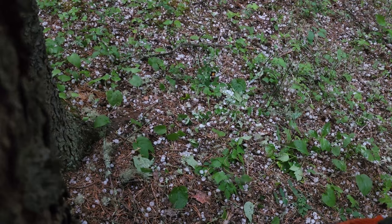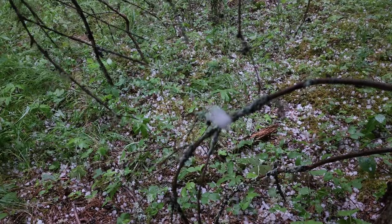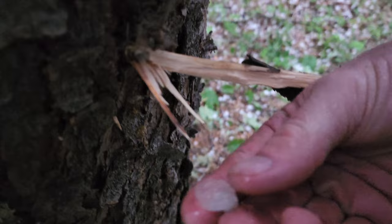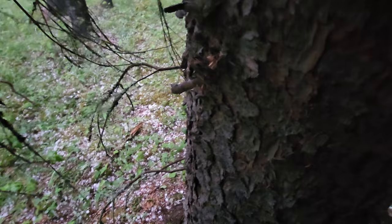We're standing right tight underneath one of these trees and it's completely dry down here. Some of the hail is getting to be pretty decent — some of them are like marbles, they definitely sting. Why did we run for the tree instead of the car? It literally started out of nowhere — about five to ten seconds and there were big hailstones before there was even rain.